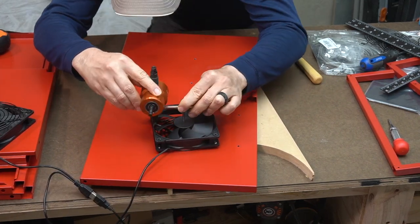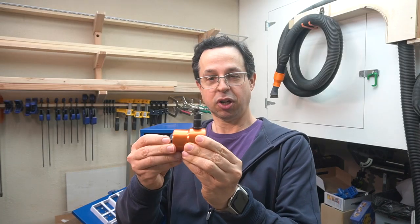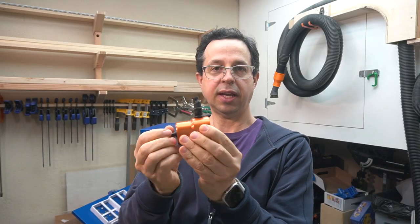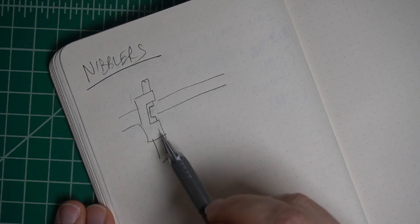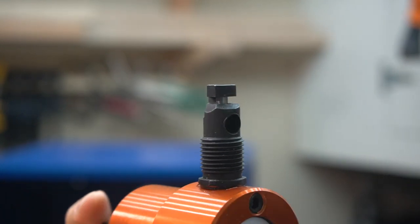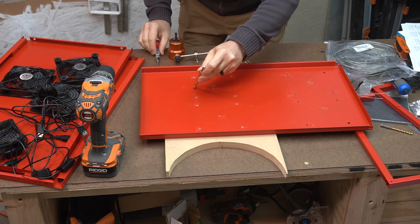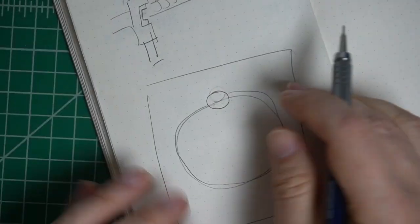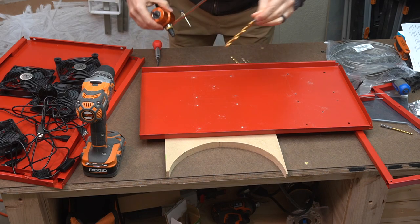Next I needed to drill holes so that the fans could draw air in and out of the cabinet. What tool was I going to use? Let's talk nibblers. A nibbler is also known as a metal cutter. It's powered by a drill on one end, and on the other end there's a cutter head with a notch that moves up and down and just nibbles away little pieces of metal. These are great for cutting into thin metal in a curve. The instructions say if you want to cut a round hole, you drill a hole in the center of the path large enough to pass the head of the nibbler through, and then use it to cut along the path.